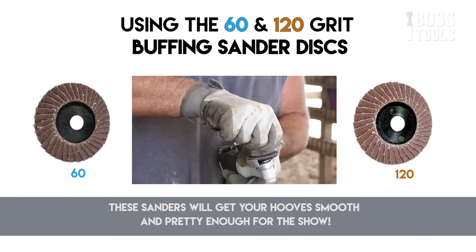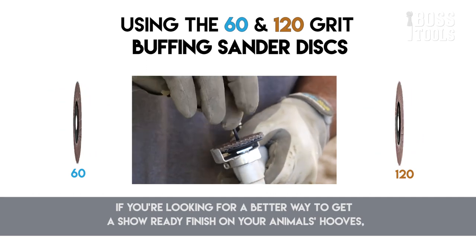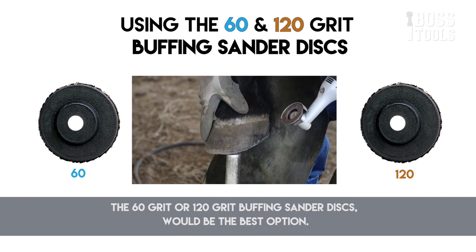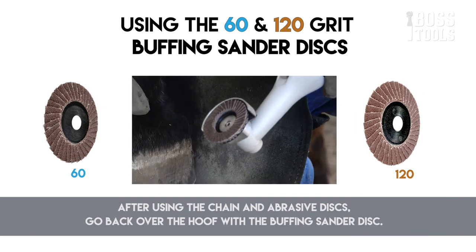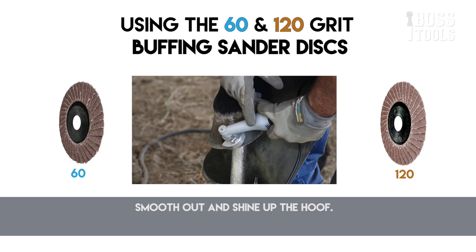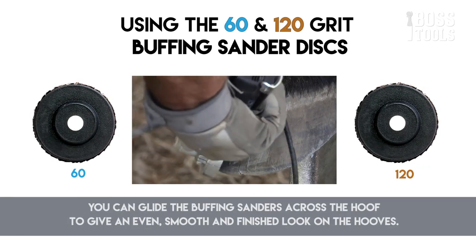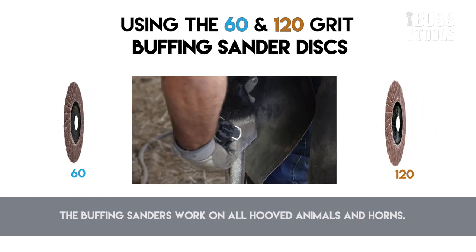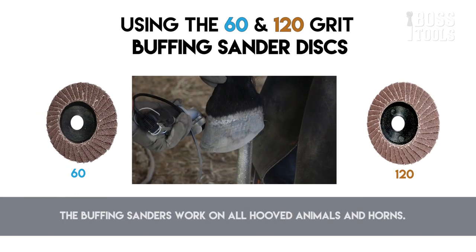These sanders will get your hooves smooth and pretty for any show. If you're looking for a better way to get a show-ready finish on your animal's hooves, the 60-grit or 120-grit buffering sander disc would be the best option. After using the chain and abrasive disc, go back over the hoof with the buffering sander disc to smooth out and shine up the hoof. You can glide the buffering sanders across the hoof to give an even, smooth, finished look. These sanders are perfect for show animals and very light jobs, and they work on all hoofed animals and horns.